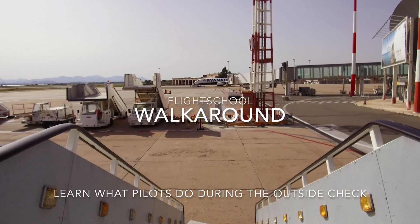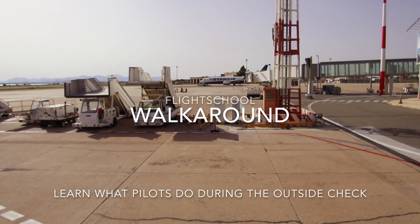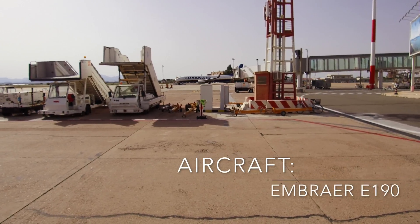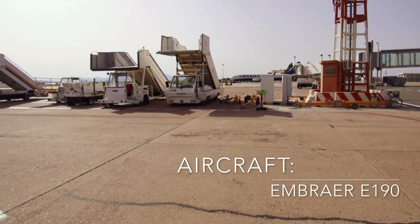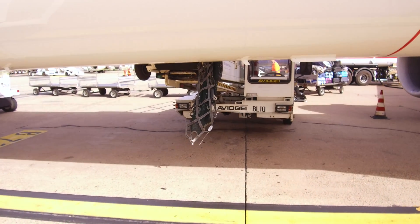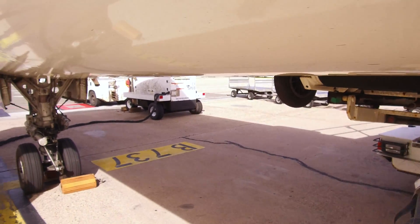Hello guys and welcome back to Cabin and Cockpit. Today you can follow us during an outside check of a commercial airliner and of course learn what pilots need to take care about during a walk-around. What you have to check during the whole walk-around is if there are any scratches or dents in the aircraft's skin.